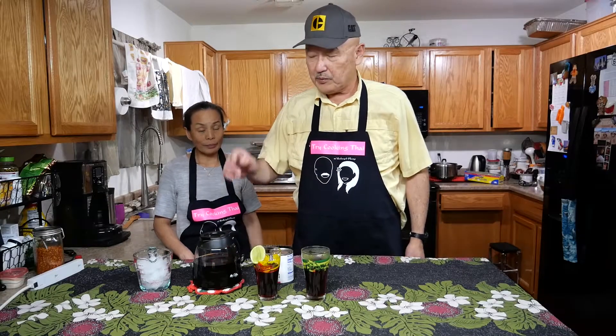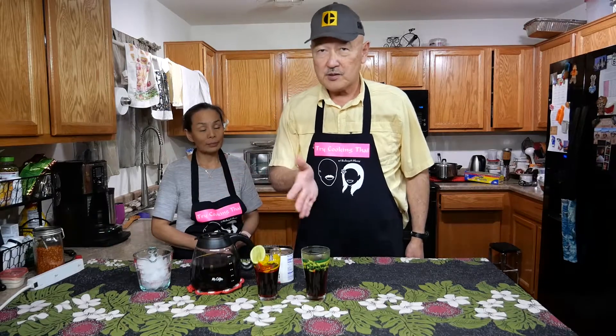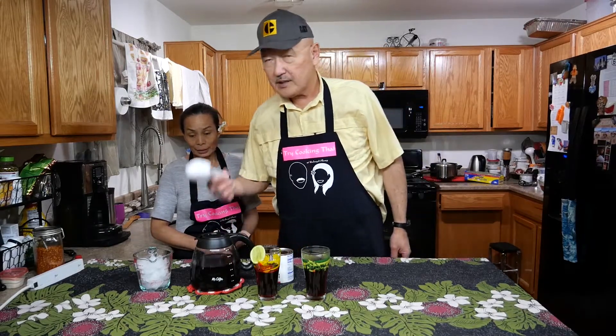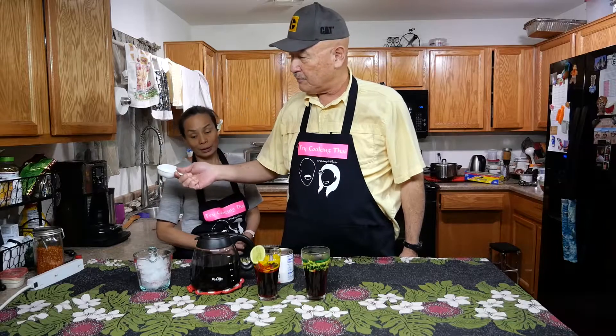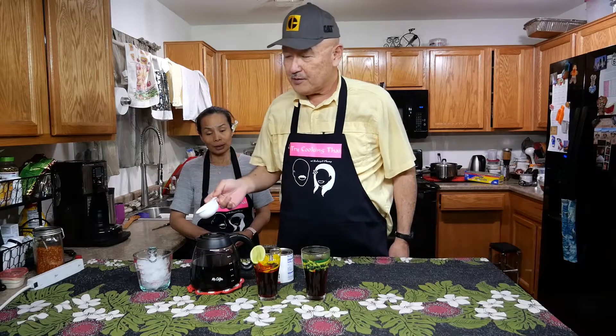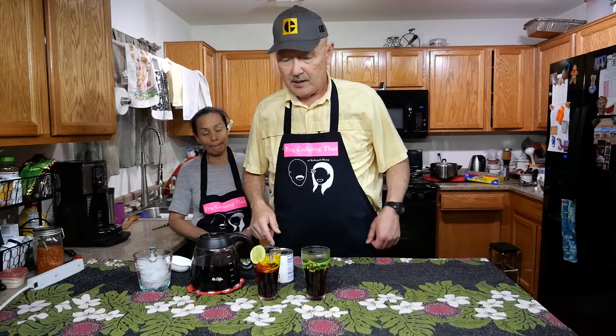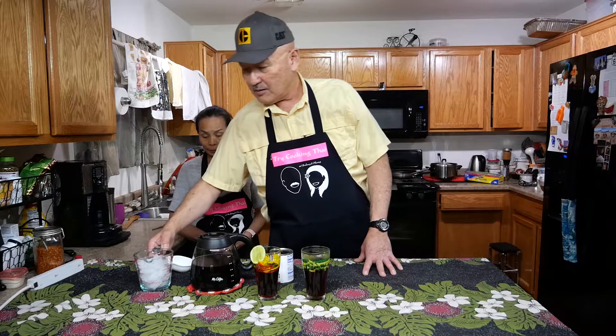So earlier we brewed our Thai tea — you'll notice some of it is gone because we took some out to chill. After it was done brewing, all we did was add a half cup of plain sugar, mixed it up to sweeten it, poured it into cups, and let it cool.